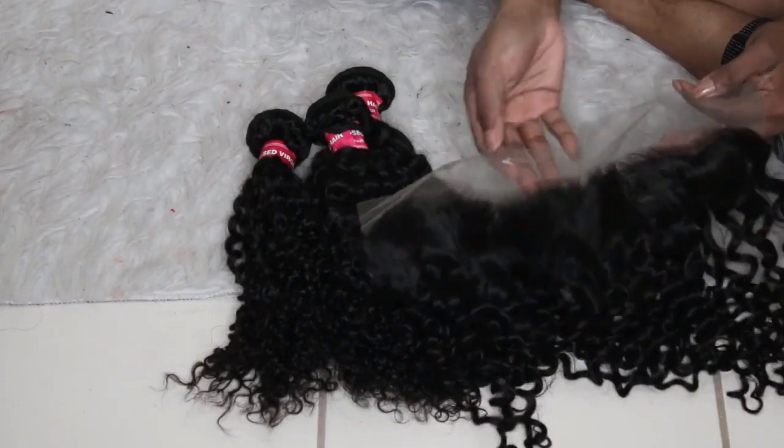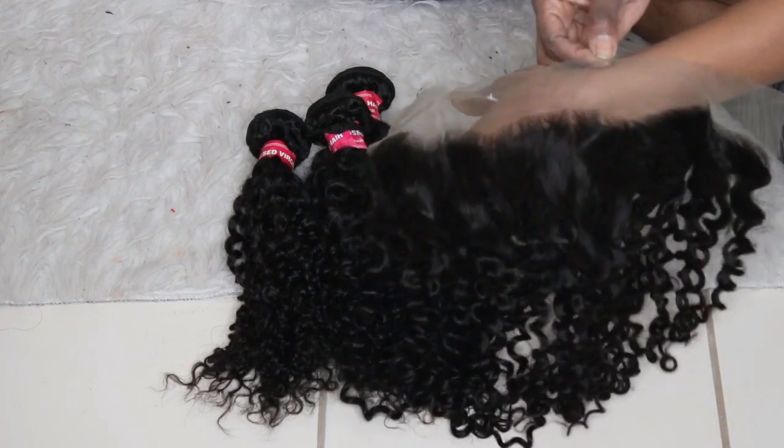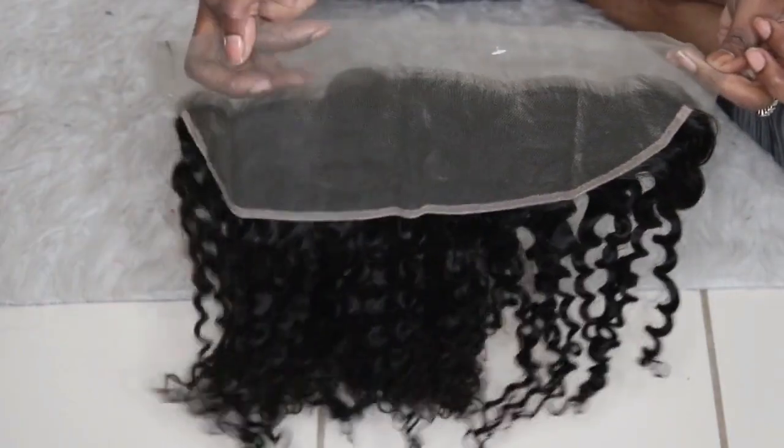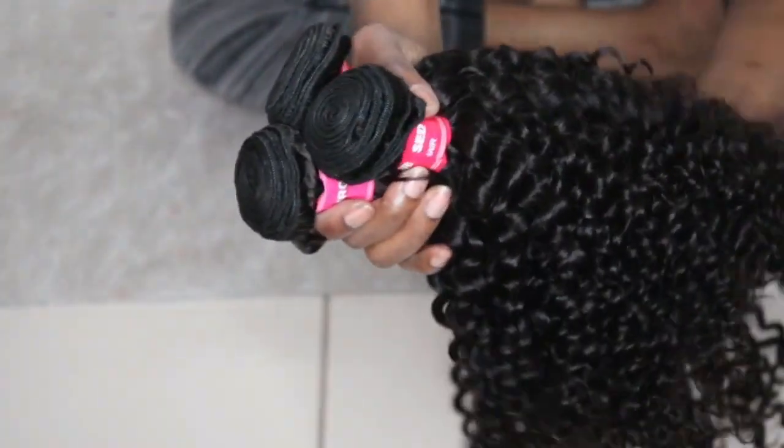I received three bundles and a matching frontal, and the frontal is beautiful — it has a pre-tweezed hairline. The bundles are super full and the curl pattern on this hair is very beautiful. I made a wig with this hair and started off with it in a half-up half-down style.